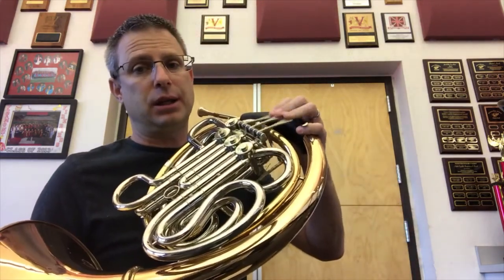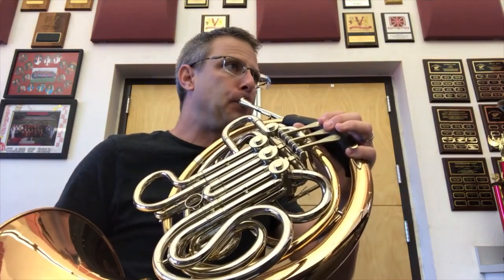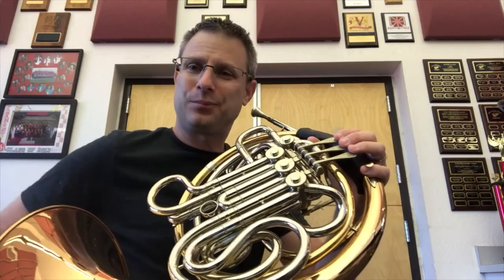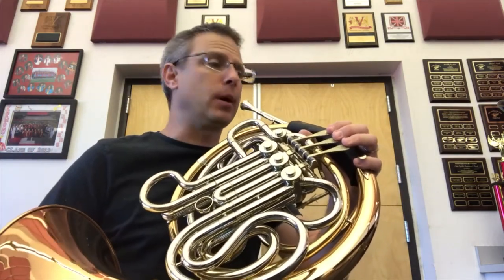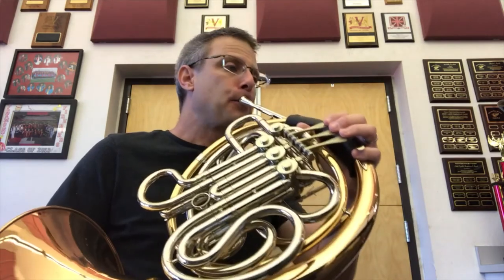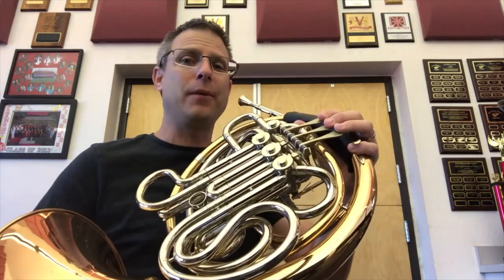You'll notice that my fingers stay on the keys the entire time. Let's play together, shall we? Let's find the G. I'm going to play the G — here's the G. Find the G. That sounds pretty good. Let's do the G together real quick. Here's the song.